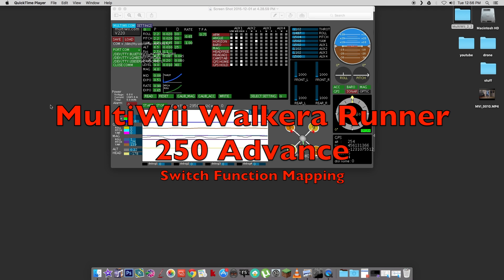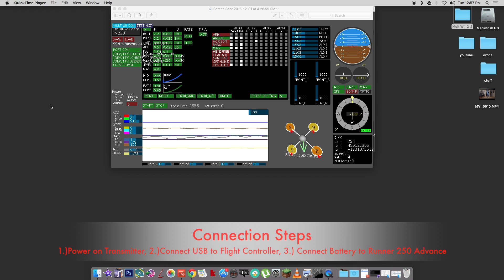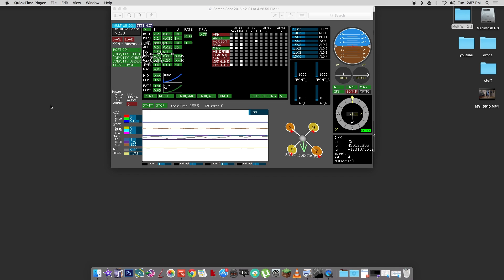This is Jay Pearson Mac with the DroneZone. I'm going to do a quick tutorial on connecting your Walkera Runner 250 Advance to MultiWii. First thing you'll want to do is get the Runner connected up to your computer. You will need to first power on your controller or transmitter, then plug in the USB cable into the flight controller, and plug the battery in on the Runner 250 Advance. Then you can go ahead and get MultiWii opened up.